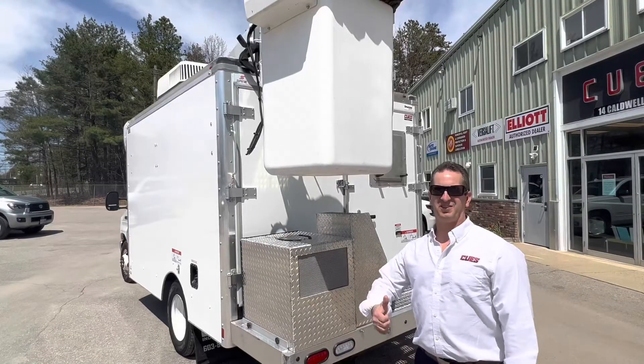I fired up the generator behind me on the truck and you can hear how quiet it is — it's not that noisy at all. So let's head inside and I'll show you what's in the lab.